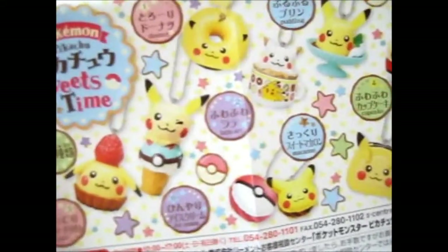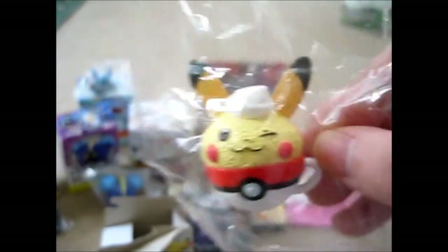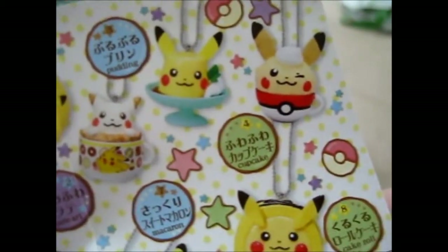I have to adjust the brightness on my camera because it's getting too bright. So that — he's in a portable cup. The number four one says cupcake right there in English, otherwise I wouldn't be able to read it. That's what that is. This one has a pudding design — the other Pikachu is the pudding. You can attach the ball chain to the silver bit. Yay, pudding!